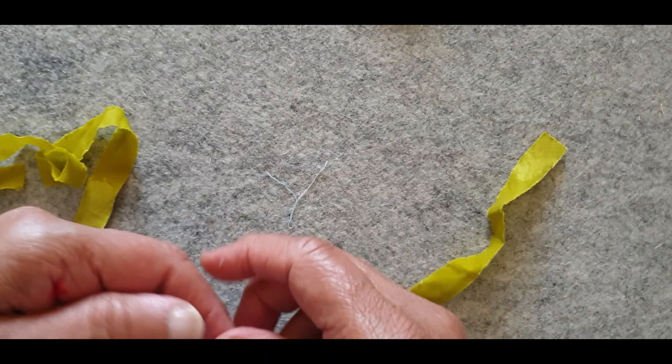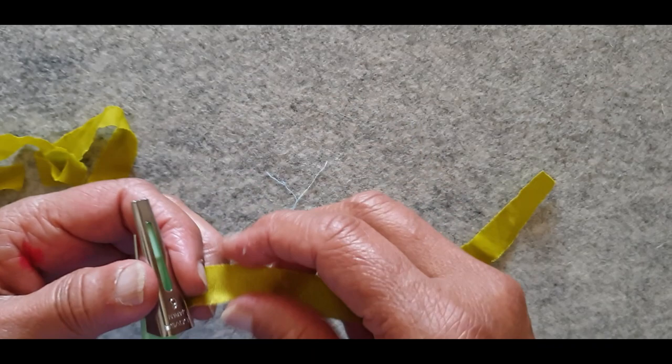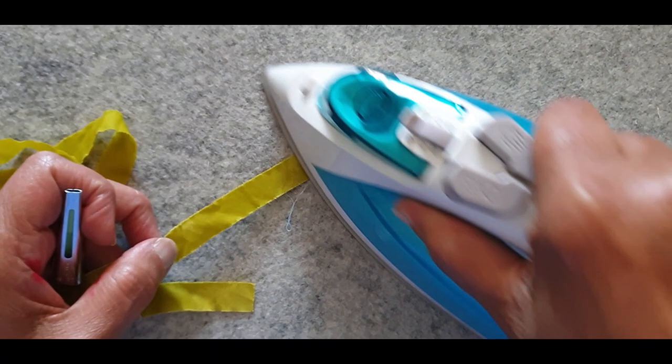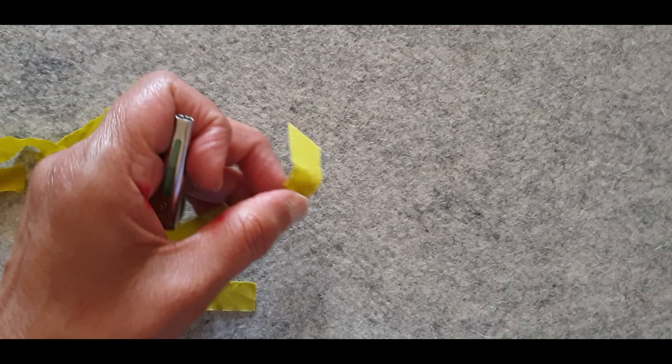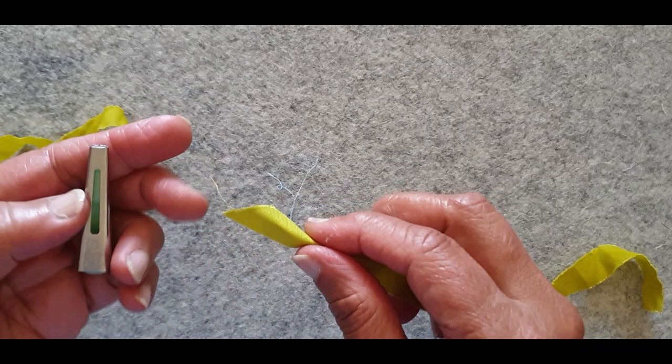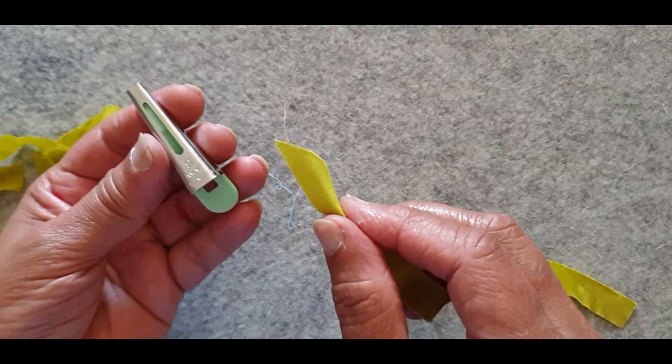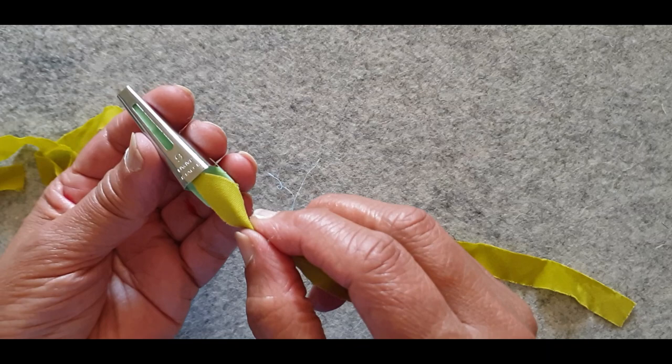Now we're ready to insert the bias stem into the clover bias maker. A floppy stem won't go in, so we've got to iron it to stiffen it up. I just iron the tip — make sure it's dry because it has been starched and it's going to be stiff enough that I can insert it. The clover bias maker instructions tell you to turn it upside down, which to me is upside down — to them, that's the right side up. We're going to do it my way.